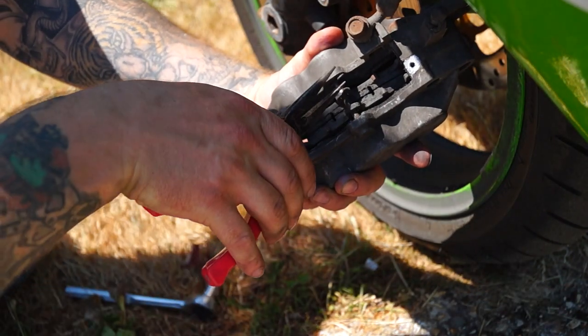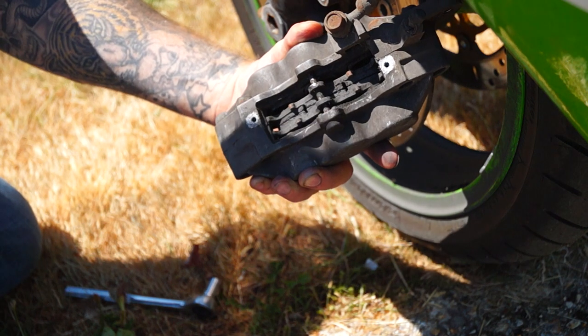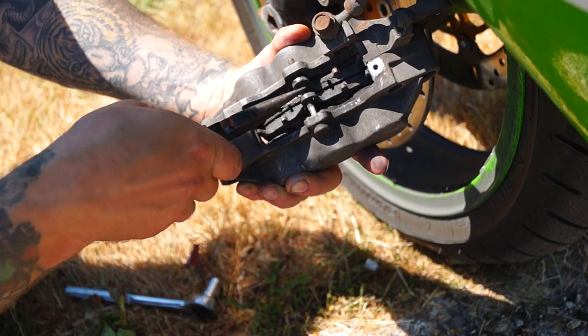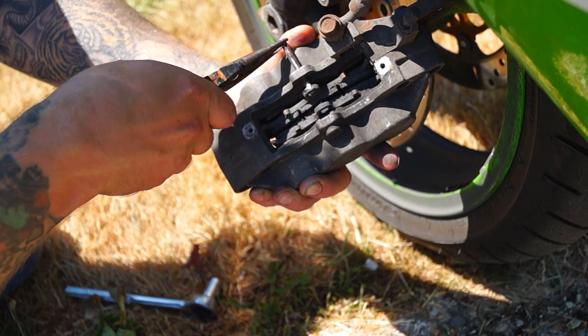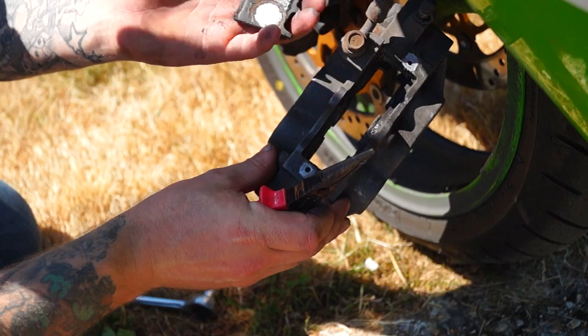Next, all we're doing is pulling out this little safety pin like that, and then we can slide out the slider. You want to keep that handy, and your pads will now just drop out.